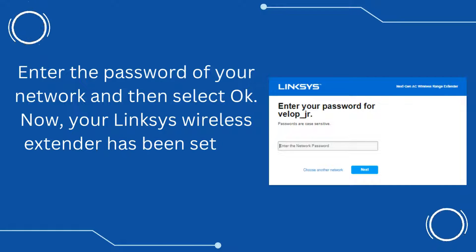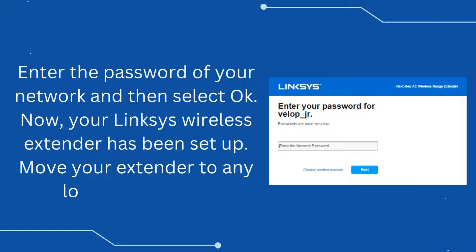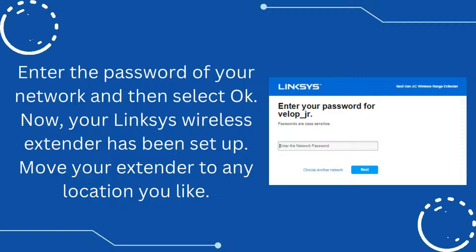Now your Linksys wireless extender has been set up. Move your extender to any location you like.